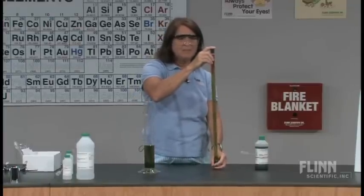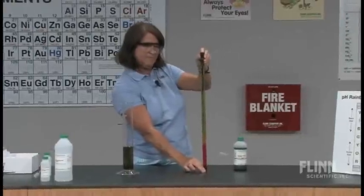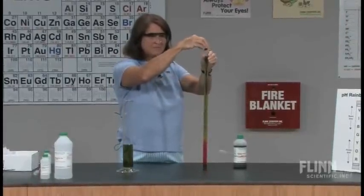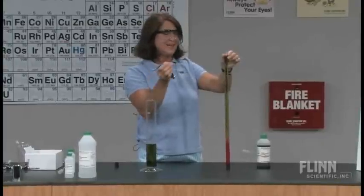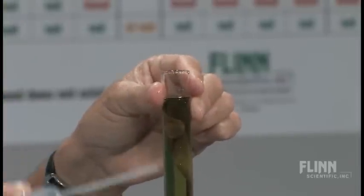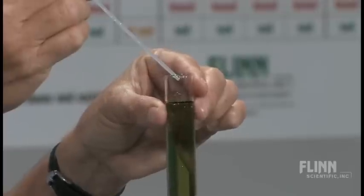I'm going to pick this up. I'm going to invert it once. Removing the top stopper now, I'm going to take a second pipette which has 0.1 molar sodium hydroxide in it. Sodium hydroxide in a universal indicator solution is going to give us a deep blue to purple color. I'm going to add about four drops.